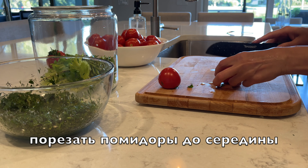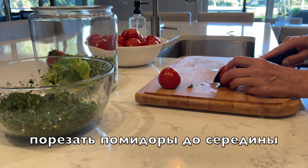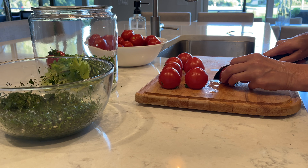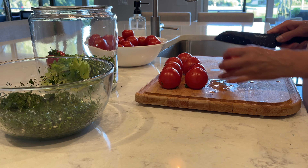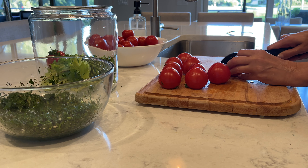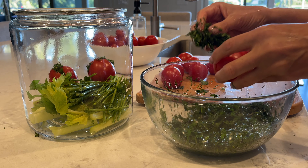Cut each tomato halfway down. I recommend using very firm tomatoes, not too ripe. Put some greens inside.